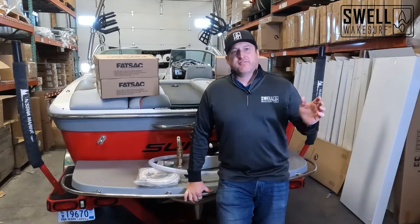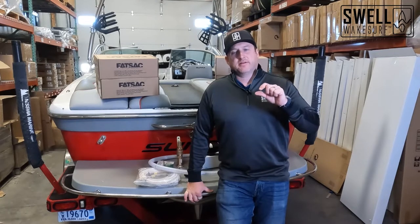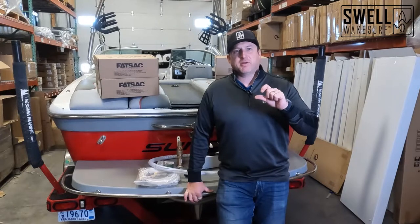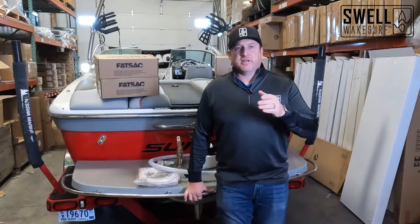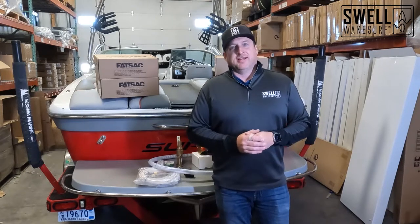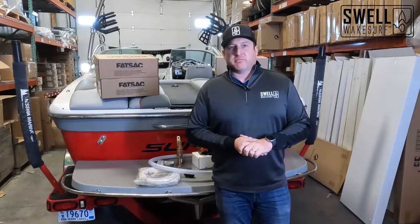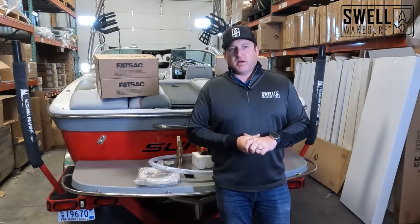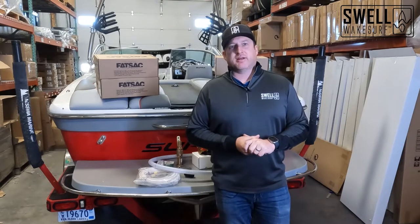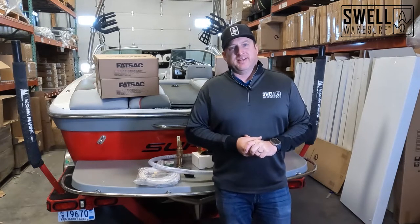We've removed everything factory. Originally, factory it had one three-quarter inch through hull hooked up to a bilge style pump through sprinkler valves that would fill the 750 pounds of ballast through one pump and one through hull. When we're talking about wakesurf ballast, we're talking about over 2,000 pounds of ballast in this boat, and if we were to do that on that one pump it would take 45 minutes to fill the system — it's just not feasible.